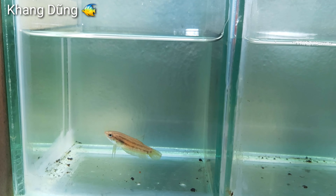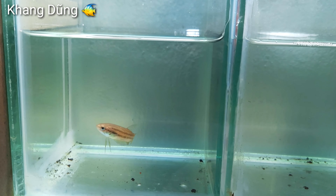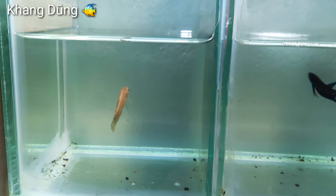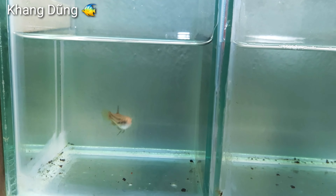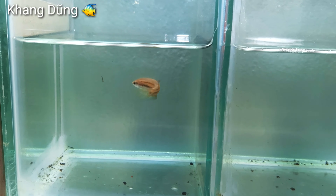Khi nào con cá máy bụng bự ra, có trứng nhiều thì mình sẽ ép cho các bạn xem. Mới bỏ vào mà nó ăn hết rồi các bạn thấy không?